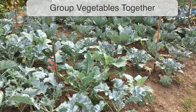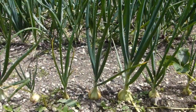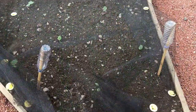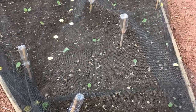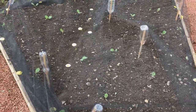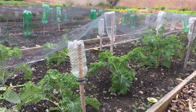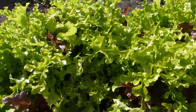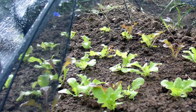Grow vegetables that prefer similar conditions or that are from the same crop family together. This makes it easier to tailor specific growing requirements to your crops. For example, if vegetables from the cabbage family such as kale, broccoli and cauliflower are grown together in the same bed, it's easier to net them in one go against common pests such as pigeons and caterpillars. Or group leafy salads together, which will make it easier to keep them well watered and to set up shade cloth in hot weather if necessary.